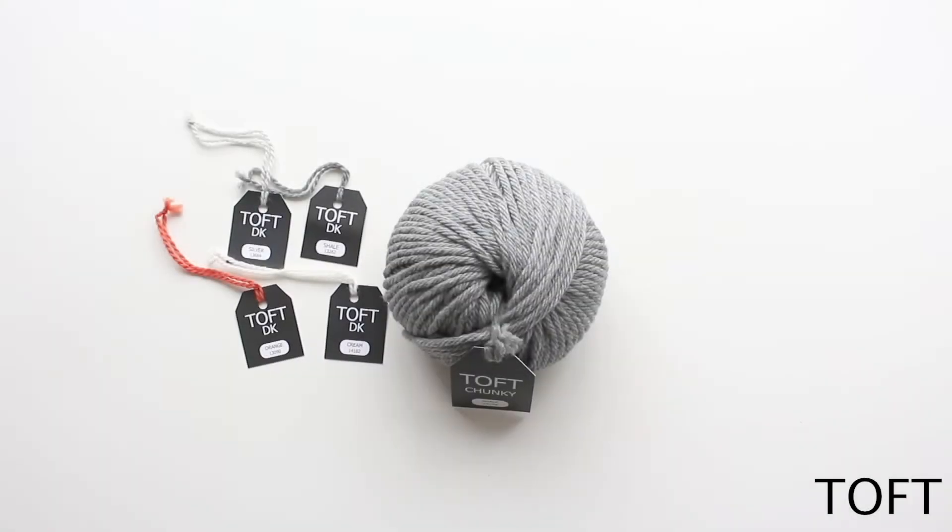Hi, I'm Kerry Lord from TOFT. This video forms part of a series to accompany the Edwards Crochet kits, patterns and books. In this video I'm going to talk a little bit about your yarn label on your TOFT yarn and why it's important to read that information and possibly keep it for future reference.